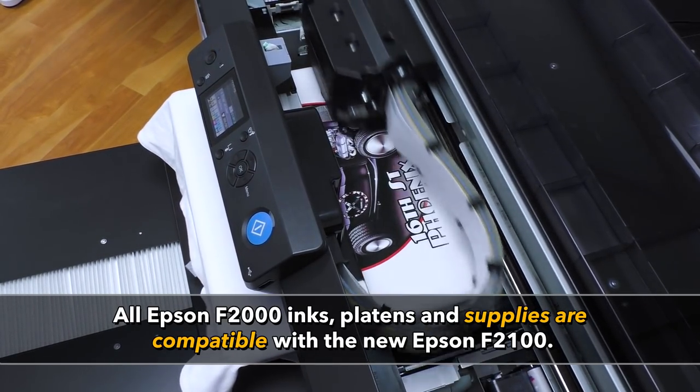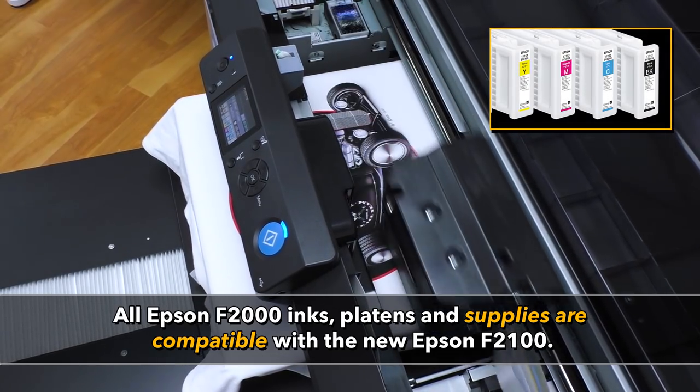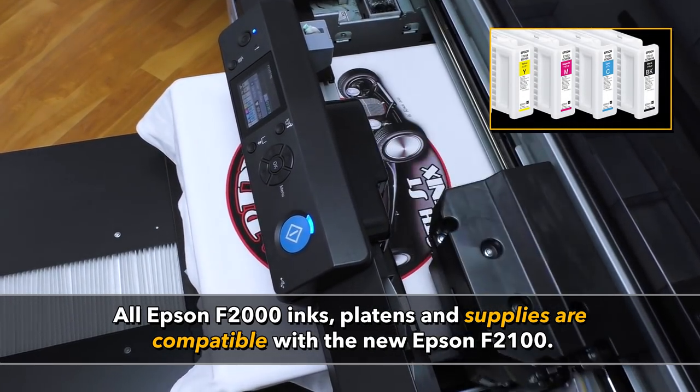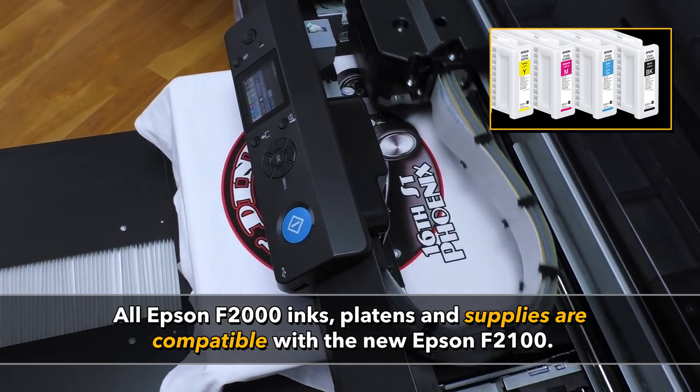The Epson F2100 uses the same ink cartridges, same platens, and same supplies as the F2000 — fully interchangeable, fully compatible.